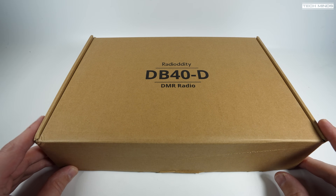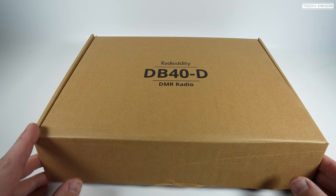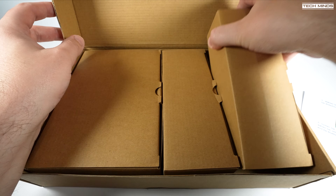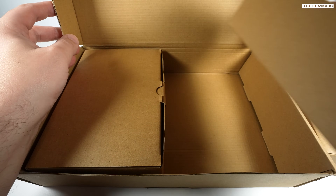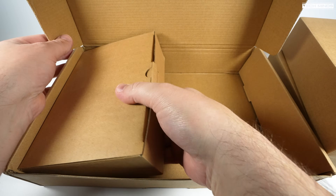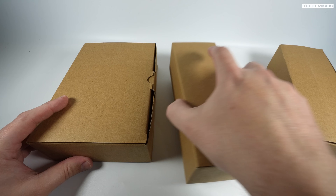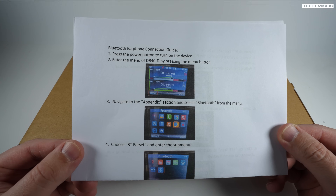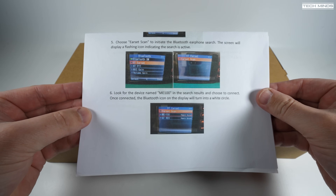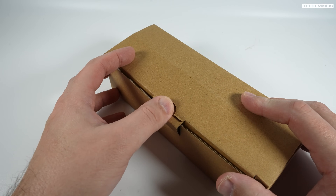Welcome back to another Tech Minds video. Today we take a look at the Radio Oddity DB40, which is a dual-band 40-watt DMR and FM mobile radio transceiver. I remember when DMR was first getting popular in the ham radio community — back then we had nothing like this; the closest was Motorola radios designed for the business market. Fast forward a few years and manufacturers are now designing DMR radios with the ham radio market in mind.